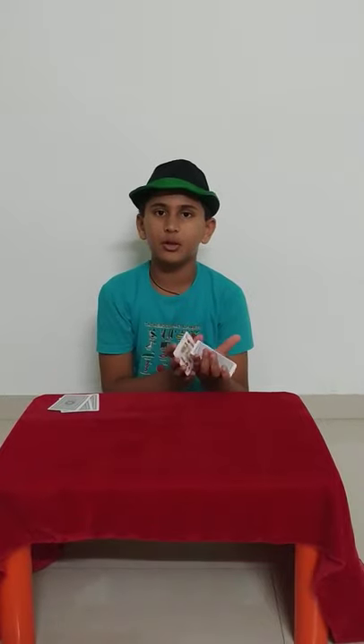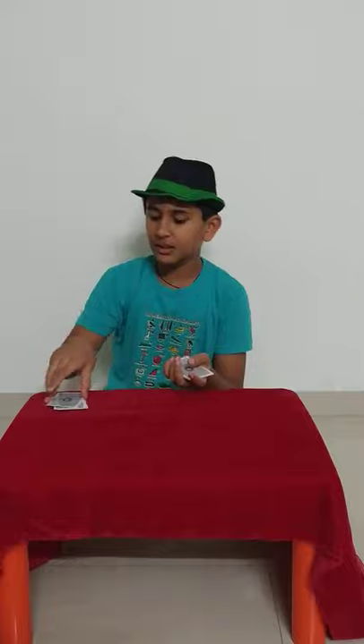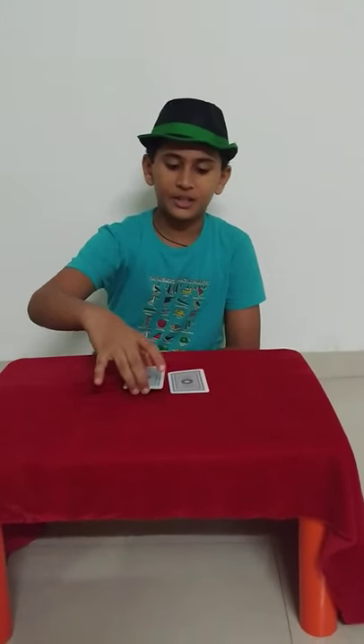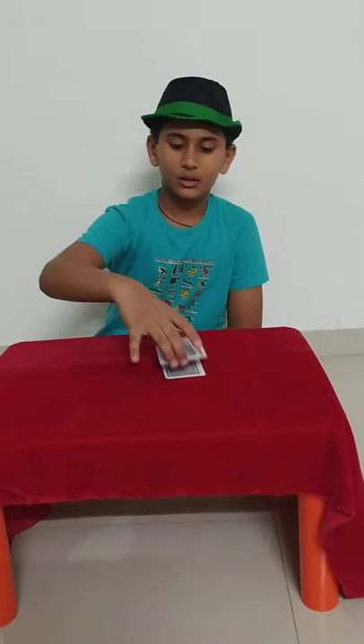They say this deck — okay, take it. Then if they say this one, take it and ask them where should I put this: on the top or the bottom? If they say bottom, put it on the bottom. Then take the next deck and ask what to do — if they say top, keep it on top. Now show the audience that you are shuffling the cards again so that they will think you have really jumbled the cards.